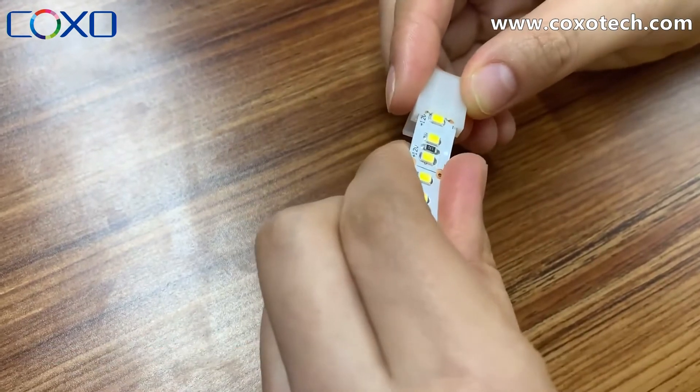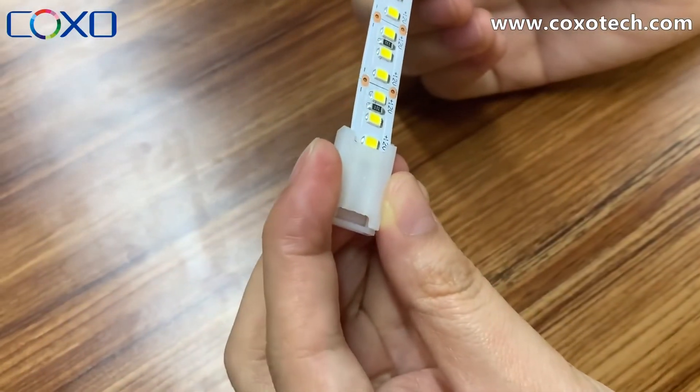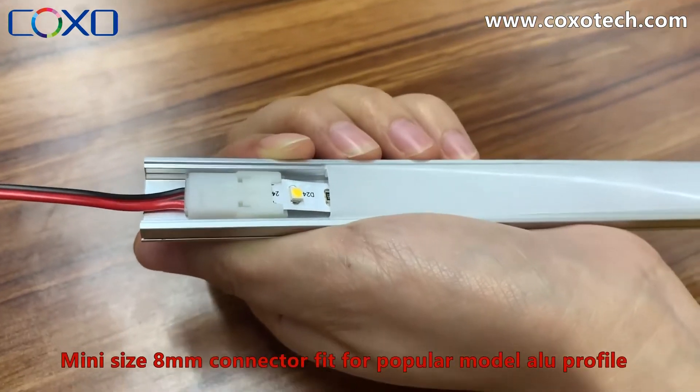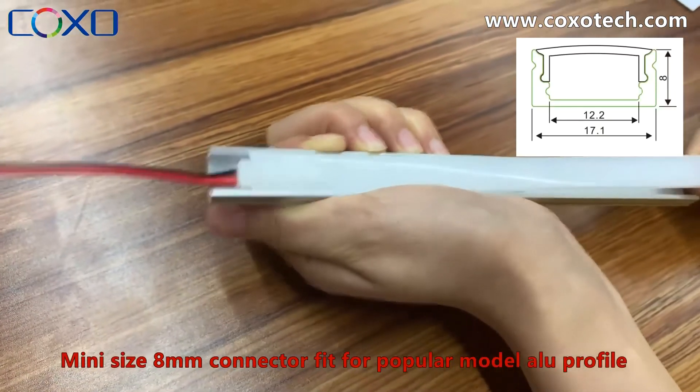The size is very mini and can be used in our popular LD aluminum profile.